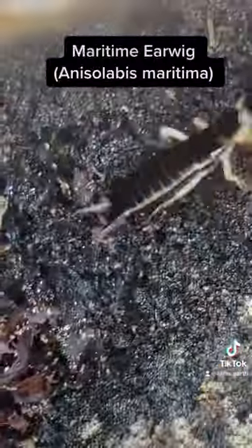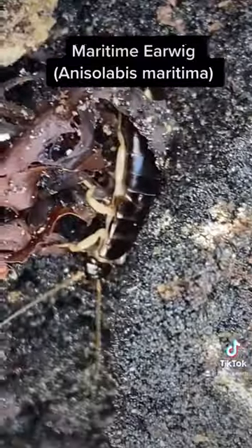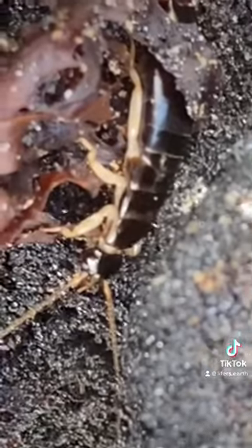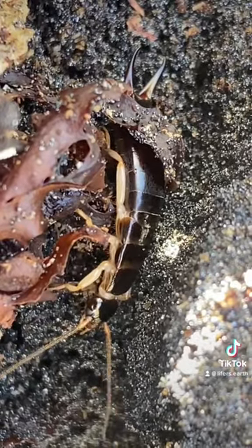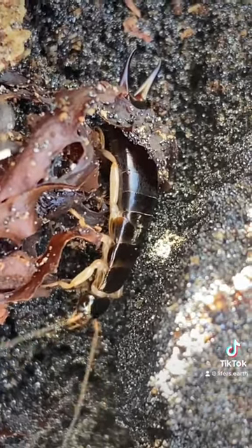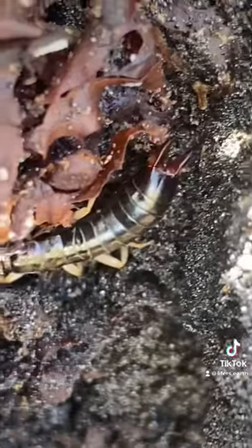This species is believed to be not native. It originated in Asia, possibly. It's pretty interesting because I was trying to get some footage of this species, and all of them ran except for this one. And the reason for that is she is a...